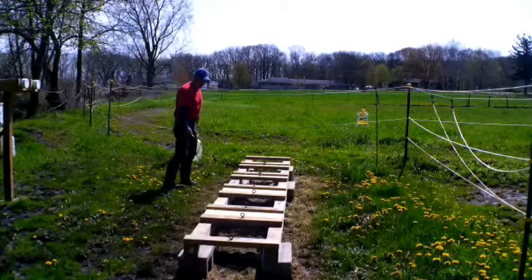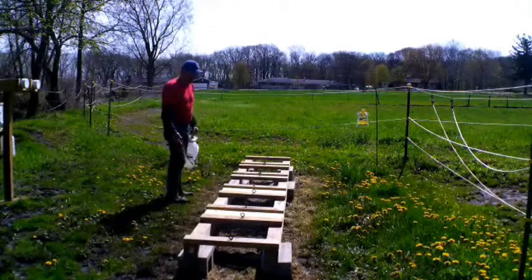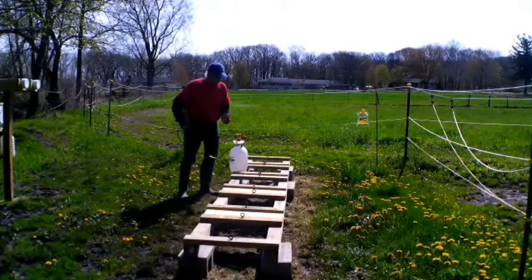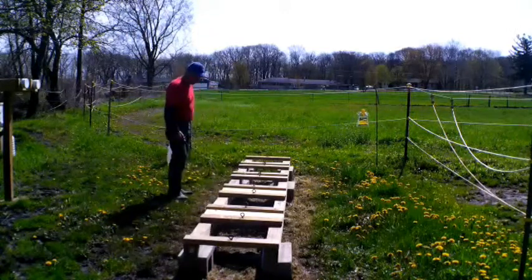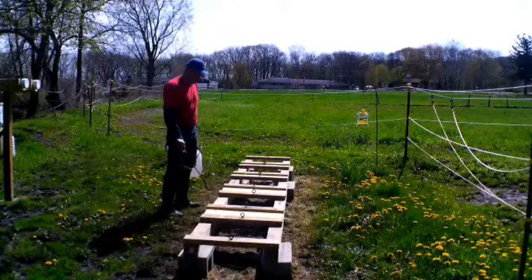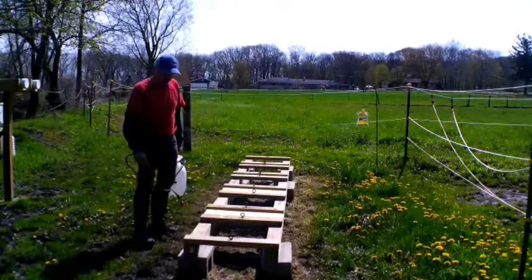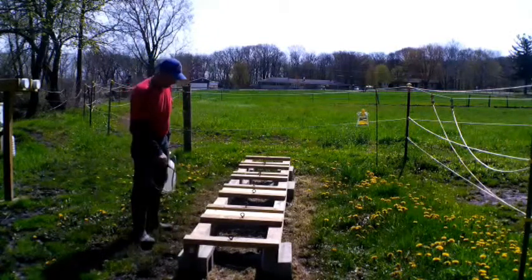The sooner you get your weeds knocked down the better. Knocking down weeds is also going to help with hive beetles - that's going to slow them down. Hive beetles bury themselves in the ground and get up into your hive, and you obviously don't want that. This will also help with spiders, which I don't like.